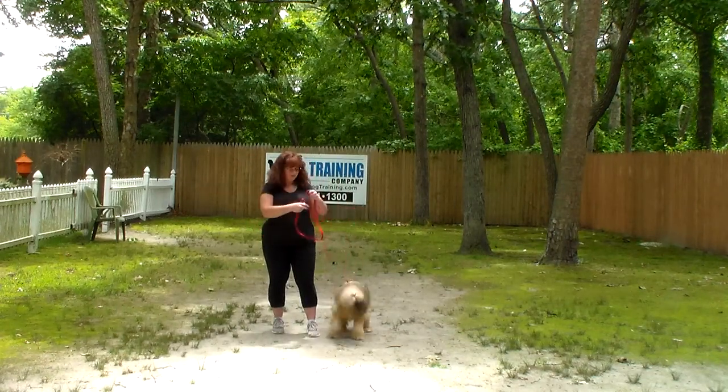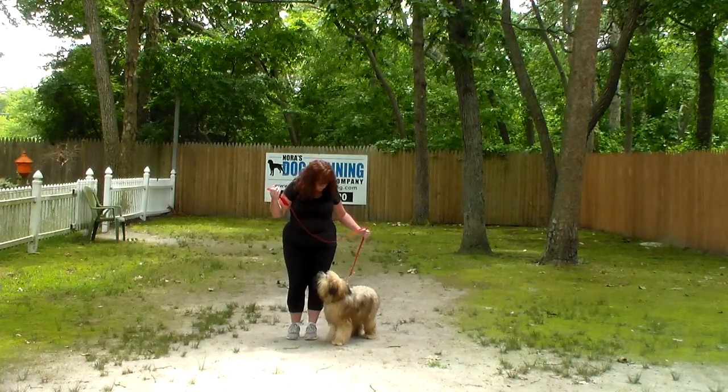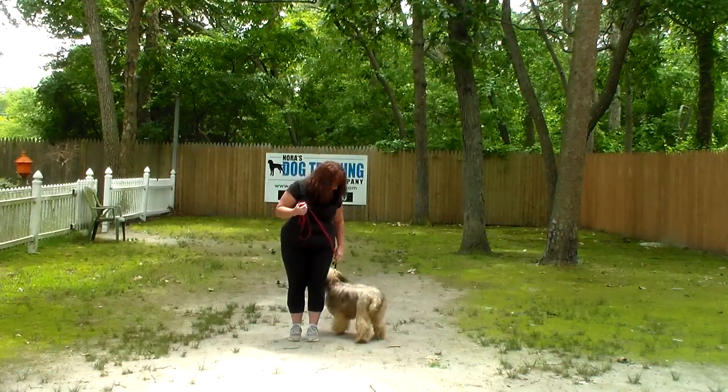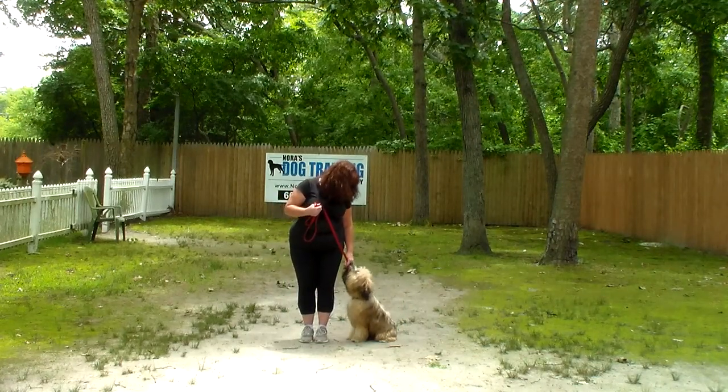Brandy has a standard 6-foot web training leash and she keeps the bulk of that leash folded neatly in her right hand, which leaves her left hand free to make a correction. The only correction we give here at school is a little tug and release on the training collar, which is the second piece of equipment. Stashi has been fitted with his very own training collar.